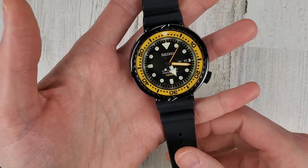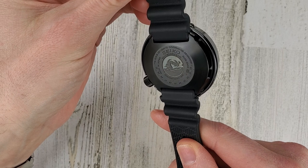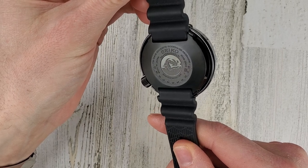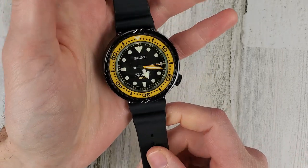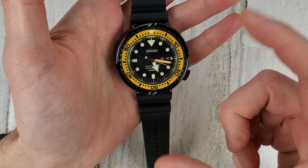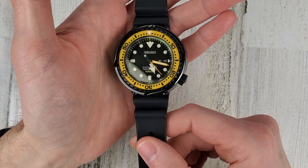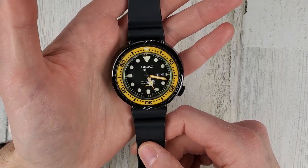This is a DLC coated titanium monoblock case, meaning you're not going to get to the battery from the back of this watch. You need to remove the bezel and the crystal and get to it from the front side. That's one way you achieve the 1000 meter water resistance.